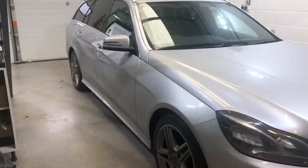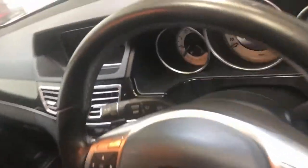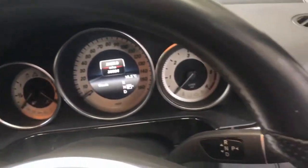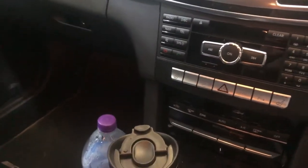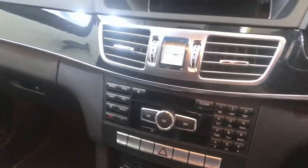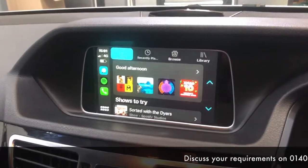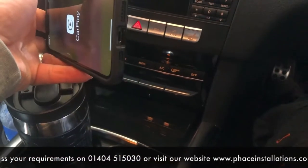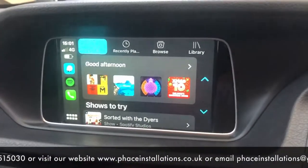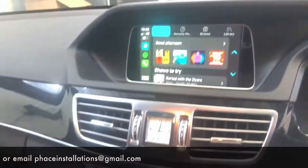What we've done to this 2014 E350 W212 facelift is wireless Apple CarPlay, so the customer can just get in, put their phone wherever they like, and it'll work. Start the car up — bang — straight into Apple CarPlay, nothing plugged in, no wires. And you still use the rotary knob to control it all.